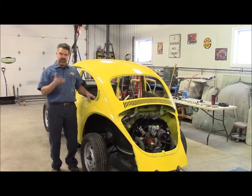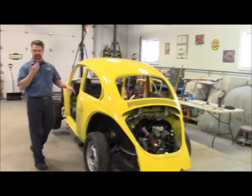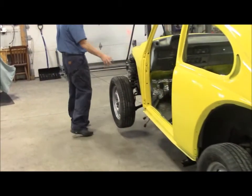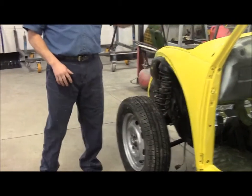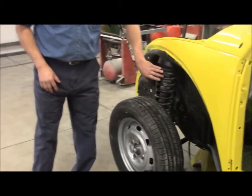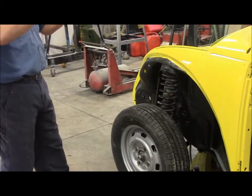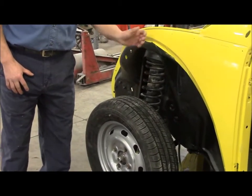We'll share more as this build continues. If you can just come along this side with the camera quickly, you can see along the front — as I mentioned in the earlier video with our chassis, it's a little bit tricky when you set the Super Beetle body on because of the McPherson strut suspension. So once we set it down, as we were bringing the body down, we were able to line up the McPherson strut.